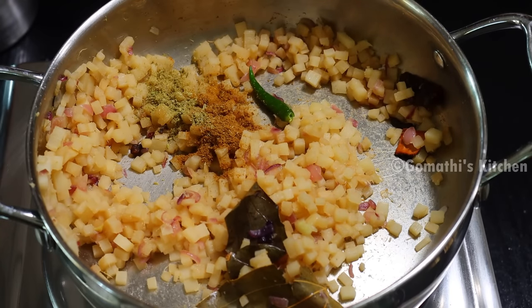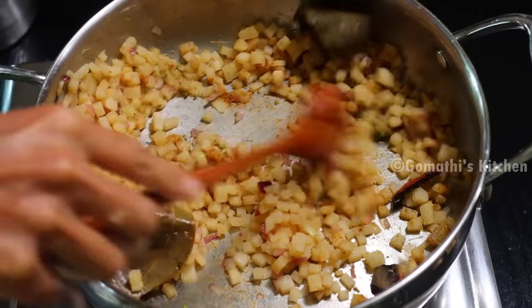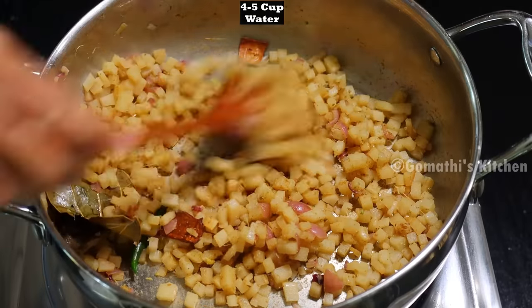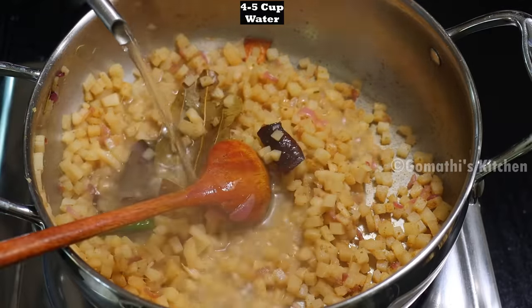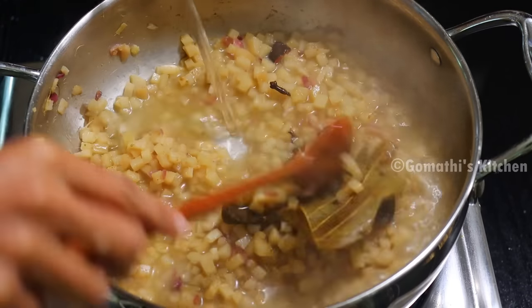If you need it, you will make a little bit more sauce. I will leave this sauce for a little bit. Now all the sauce is ready. Let's add 4 cups. I will cook the soup for 4 cups.